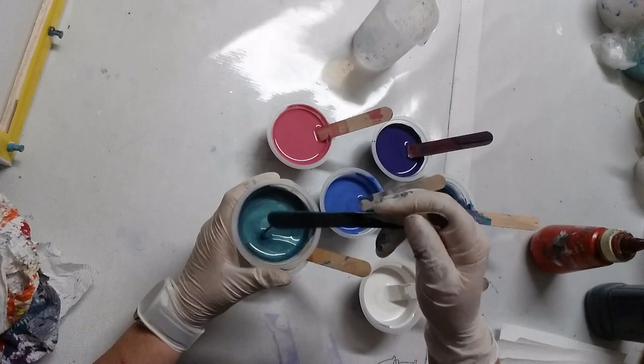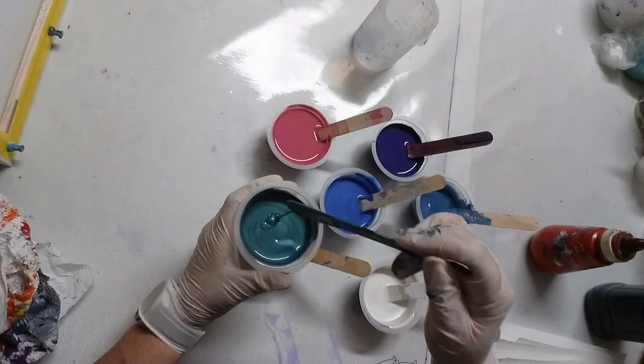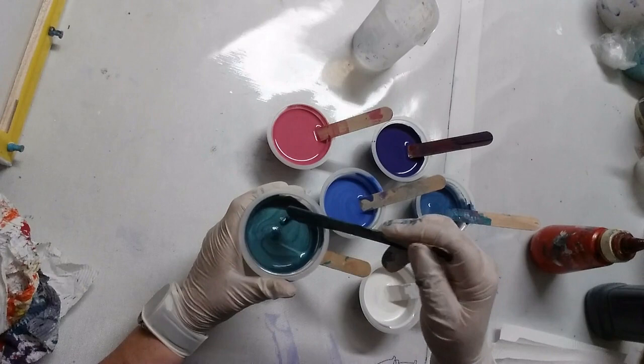People ask how much of this and how much of that, but it's really what you try, because each of the paints — even the same brand — come out feeling different. Some are very thick and some are much thinner, so it's all about experimenting.